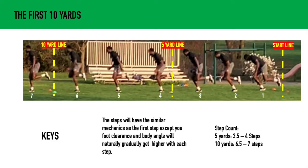Now we can start getting into step count. For five yards, you want to cover that in about three and a half to four steps. For 10 yards, you want to get that in about six and a half to seven steps. These step counts are based on years of data analysis and video analysis of the NFL combine, and time and time again the first five yards is done in about three and a half to four steps, and the first 10 yards in about six and a half to seven.